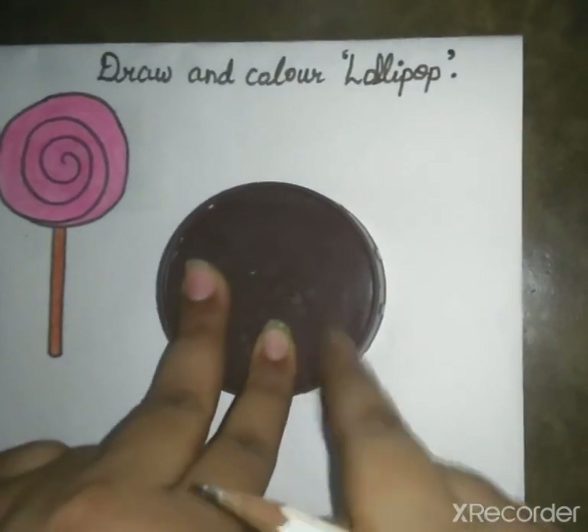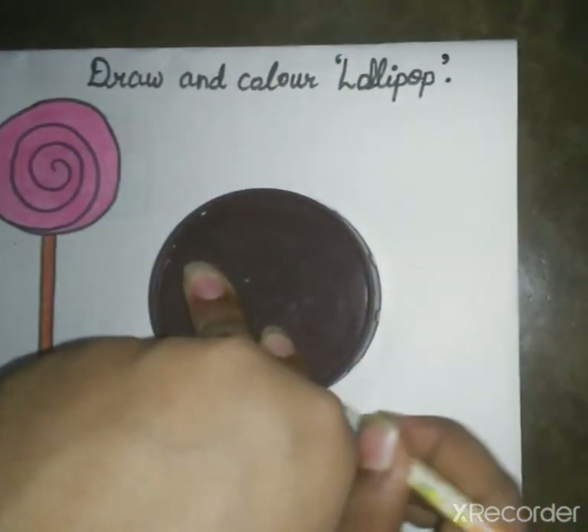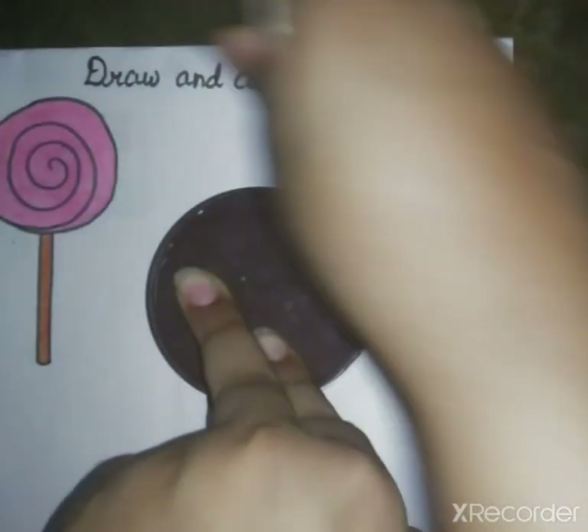First we will take a circle. Then we will trace it. Like this.